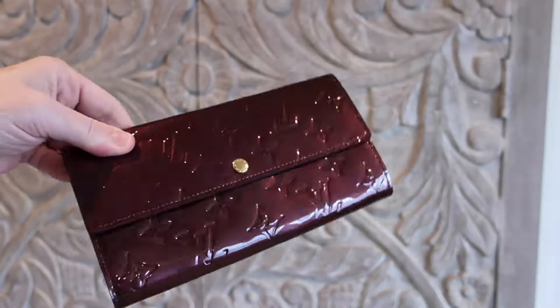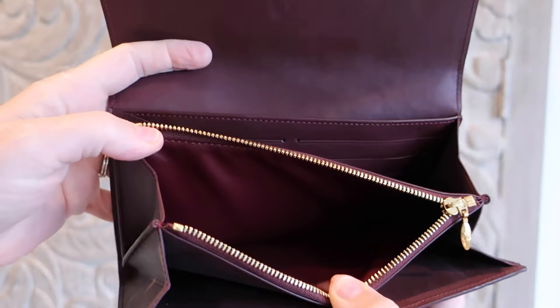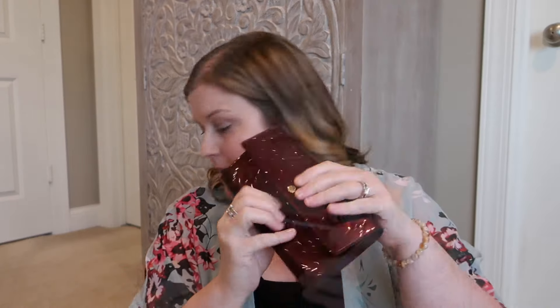Somebody who'd been around for a while asked: do I still have a Sarah wallet? And I do indeed. This is the longer style wallet. I used to really, really love this style and use it a ton back in kind of the heyday of Vernis, we'll say. I just thought these were really pretty wallets and really fun to use. I grabbed this one because I spotted it down in here.